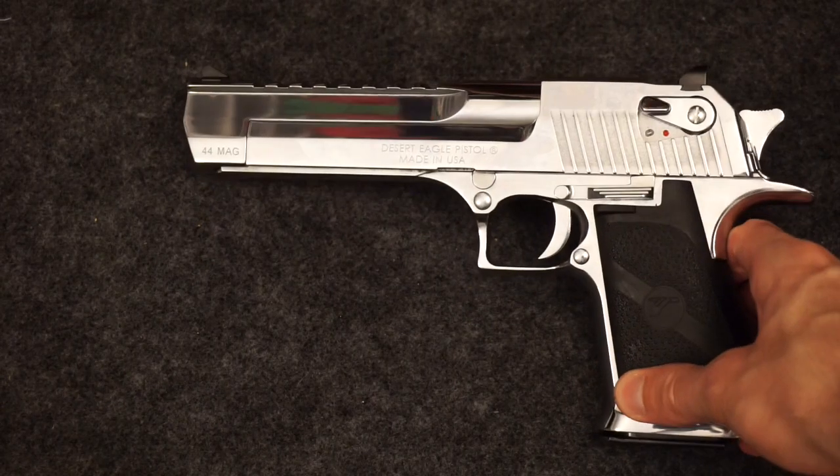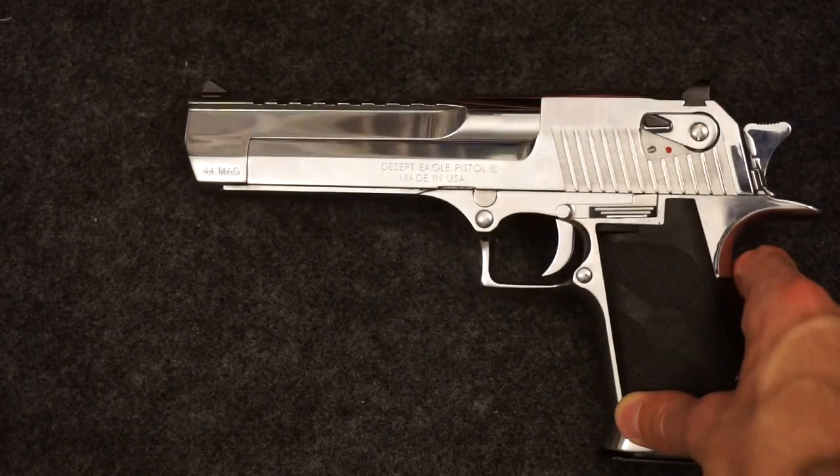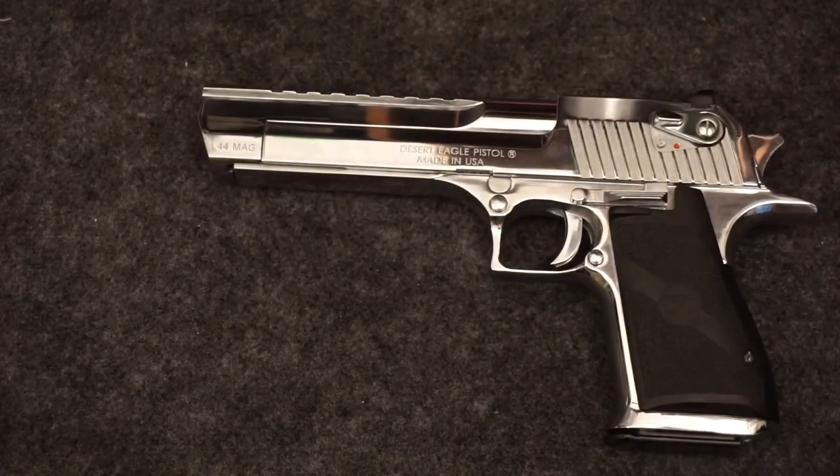Realistically this is a range gun — it's for fun. I don't think it's a carry gun, and I'm not one of those crazy people. I am looking forward to taking it to a bowling pin match and putting a red dot on it. That's it, and thanks for watching.